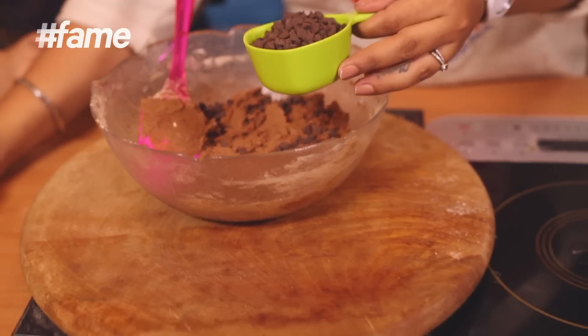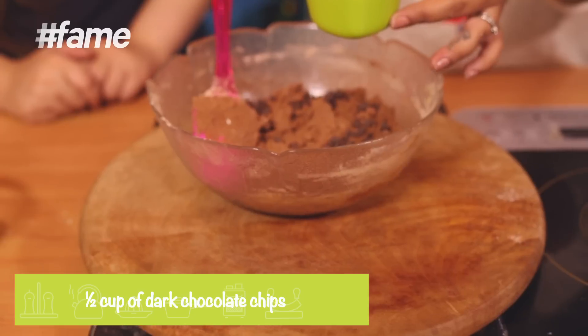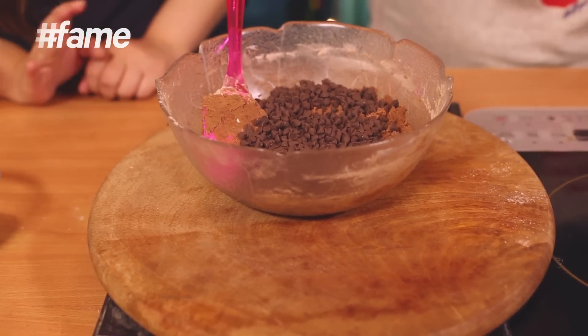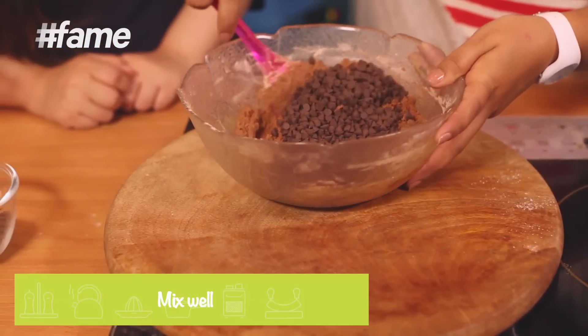That's about done. Now let's add the chocolate chips — about half a cup of chocolate chips. Look at that! Give it a good mix again.